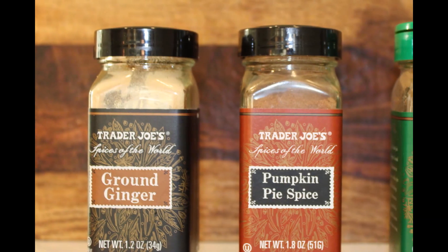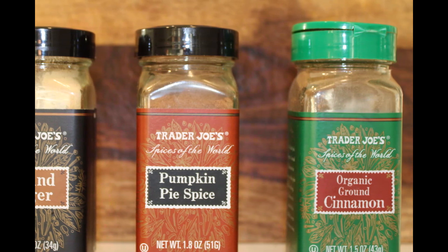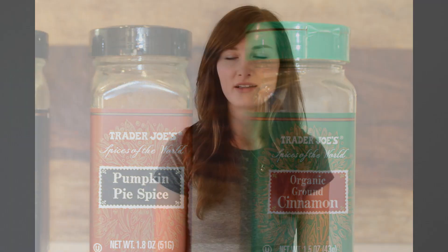Pour in the tea and the coffee you had brewed previously and now it's time for the flavor. Sprinkle in just a dash of pure ground ginger and about three shakes of pumpkin spice. Lastly, just one shake of cinnamon to finish it off.